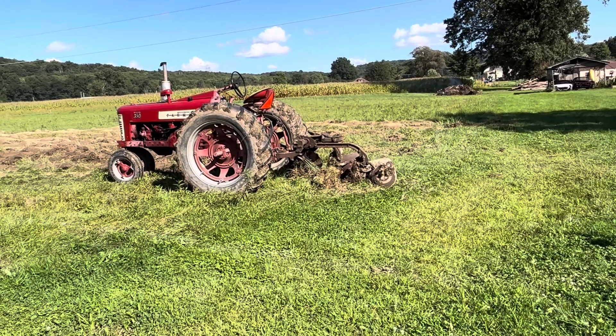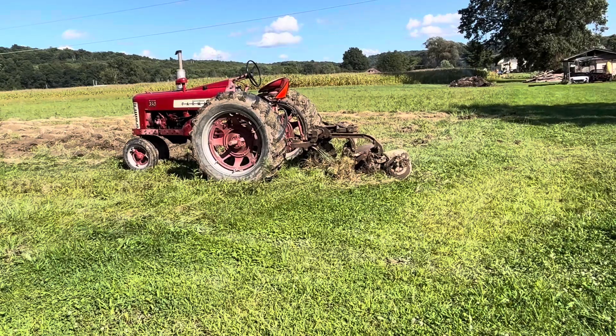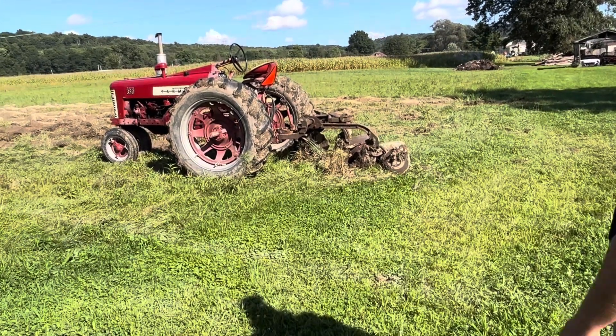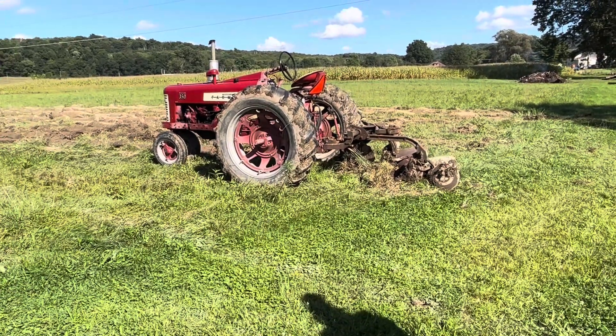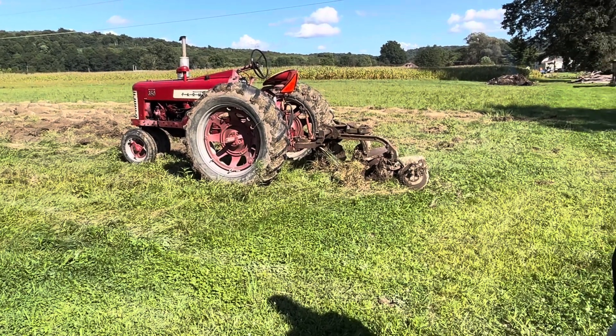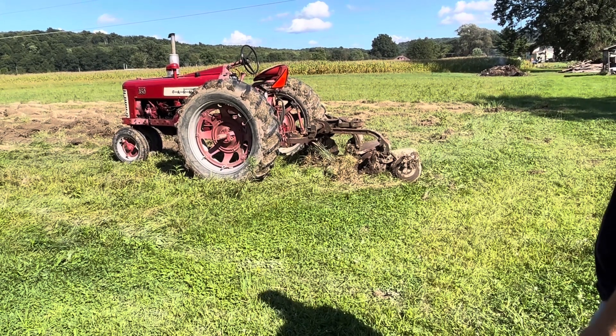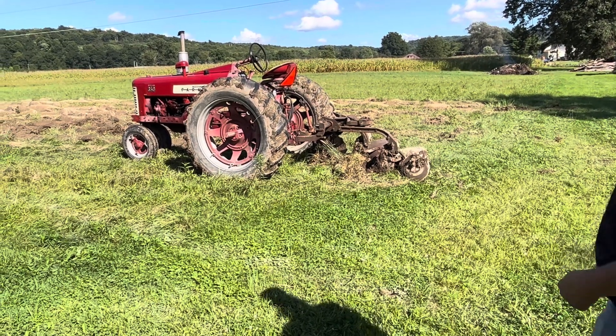The 350 is running fine. It'll handle two bottoms just fine. It's a little wet today. We're going to need wheel weights just because it's so wet, but we're going to keep plowing on and hopefully we'll get a couple of good passes.